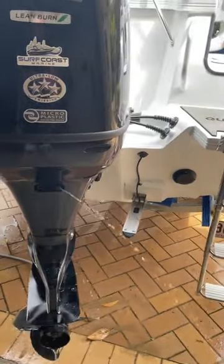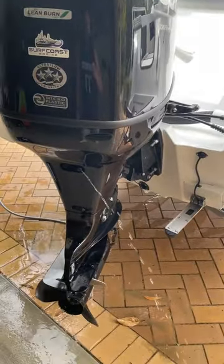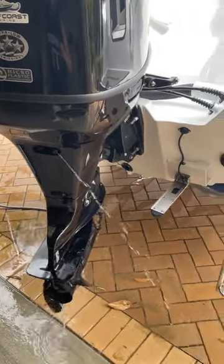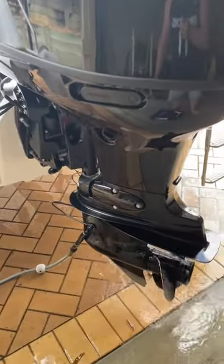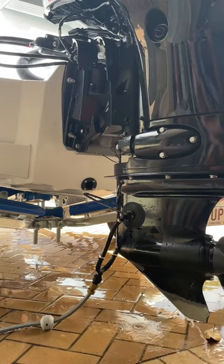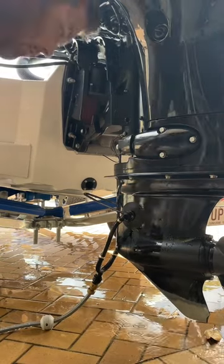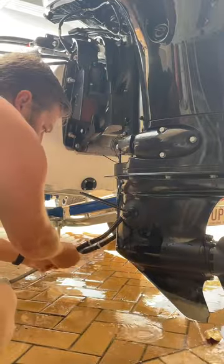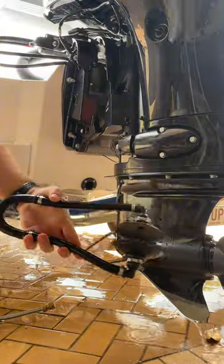Now the most important thing once we are done is to switch off the engine first. Make sure the propeller stops spinning, then turn off the water and disconnect the garden hose. Now that we've successfully flushed our motor, we can remove our garden hose from the connection, remove the muffs, and we're done.